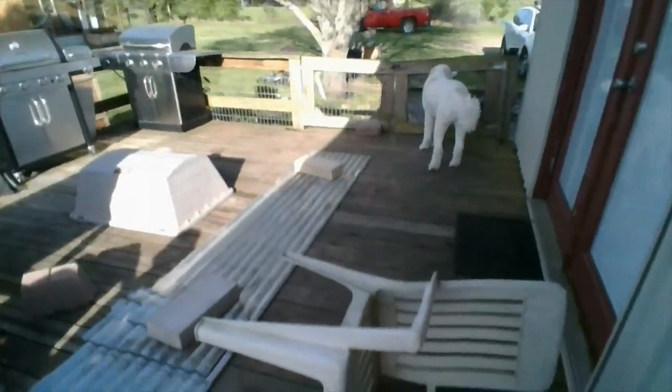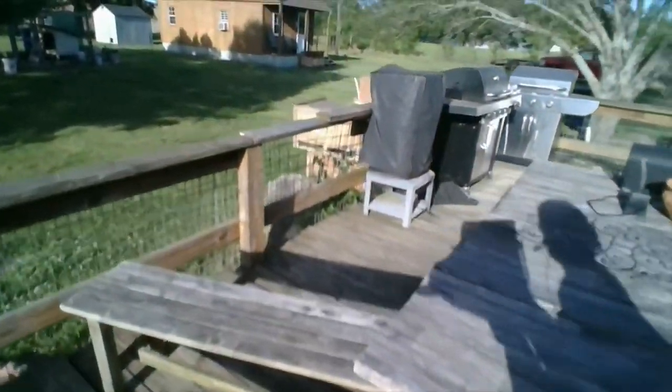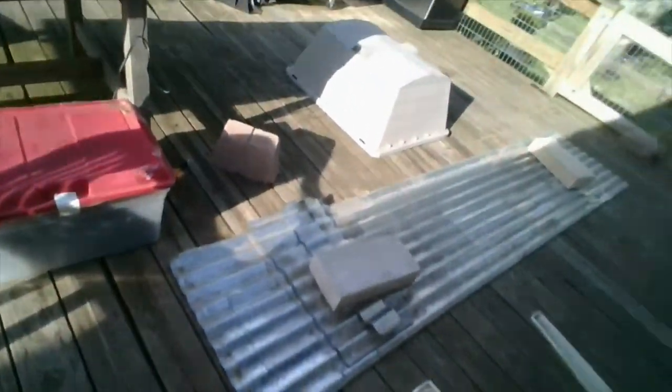So as you can see here, we've got a setup where all of the perimeter around where we want to trap him is locked off. So we got a tower here, some metal, a bin, and some stuff over there.